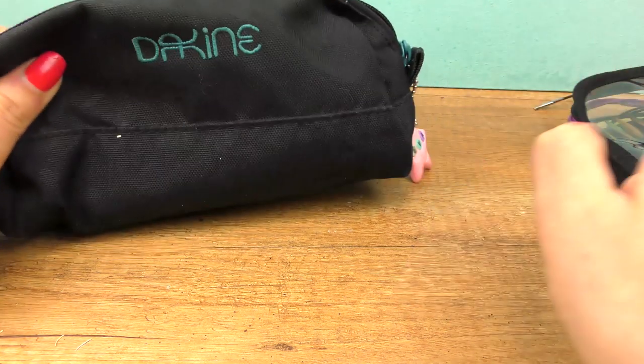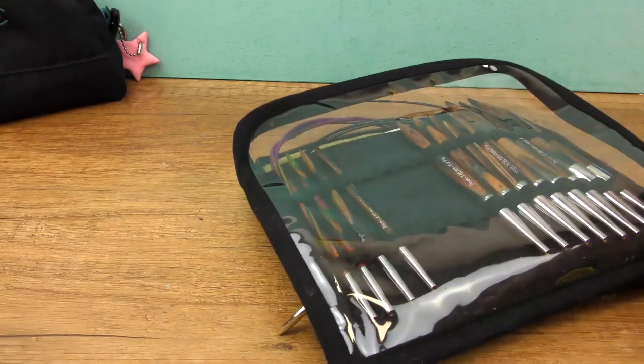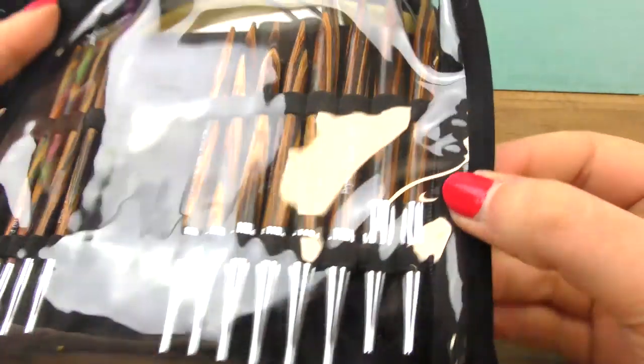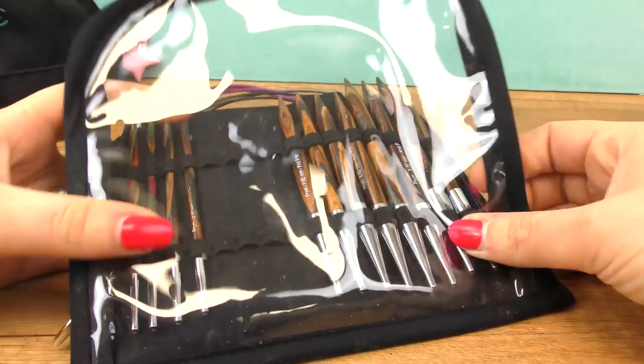My baggie is super old — you can see it's kind of falling apart. But anyway, let's get to our knitting needles. These are a bit newer since I started not so long ago. So you see how nice our baggie is this time? Let's open that up and check out what we have.